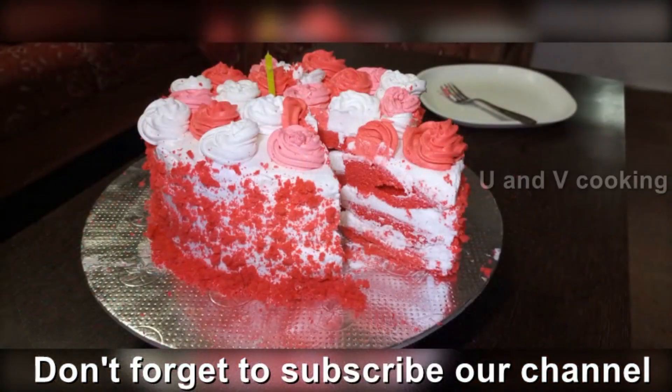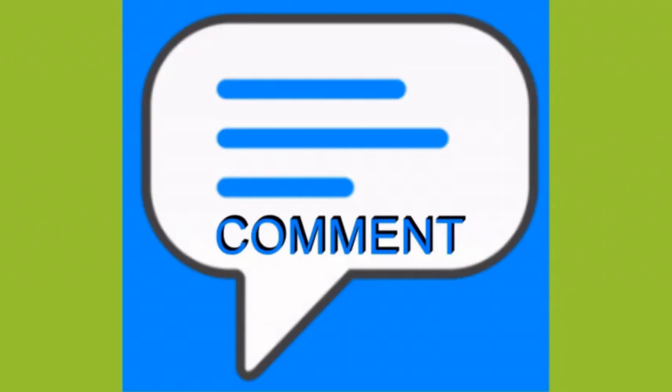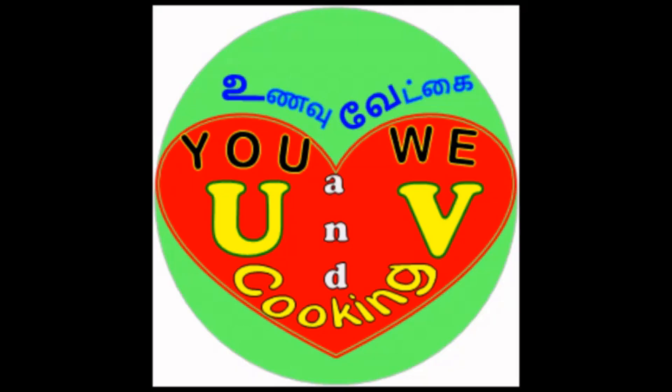This cake will be very colorful. If you like this video, please share and subscribe to our channel. Thanks for watching. Taste our channel and wish us a good day. Ta-ta!